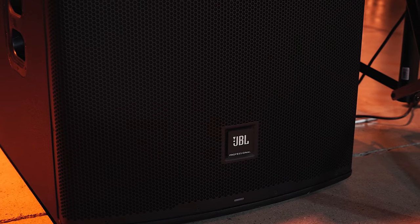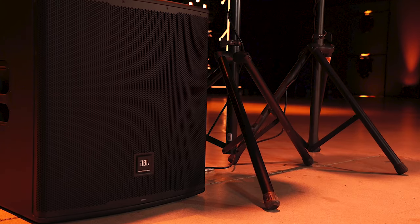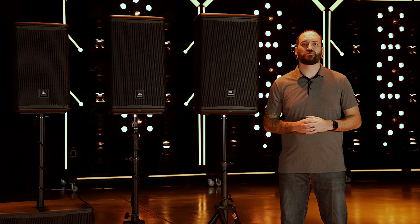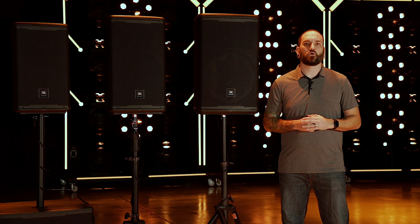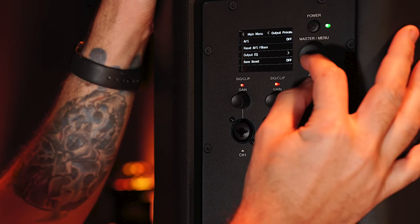The EON 718S features parametric EQ, polarity inversion, speaker delay, as well as use case-based presets like cardioid, stage, wall, and more. Use the built-in ducking feature to automatically lower background music when speech is detected — a perfect feature for MCs, presenters, and houses of worship.